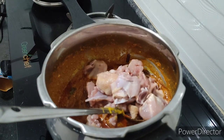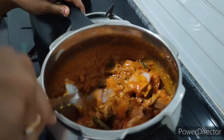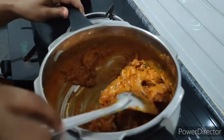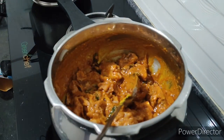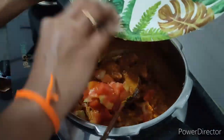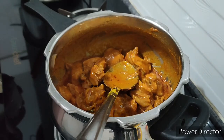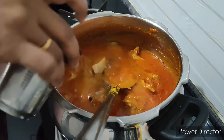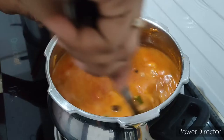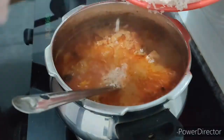We add chicken and mix it clean. We will mix it in 5 minutes. Mix the tomato in the pan with a little bit, and add also a little bit more.